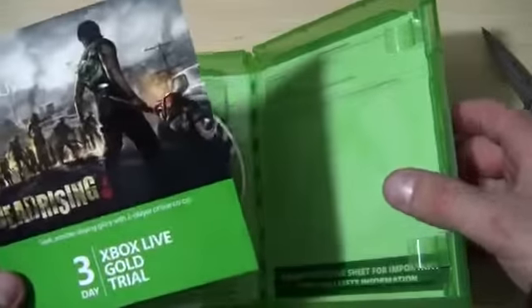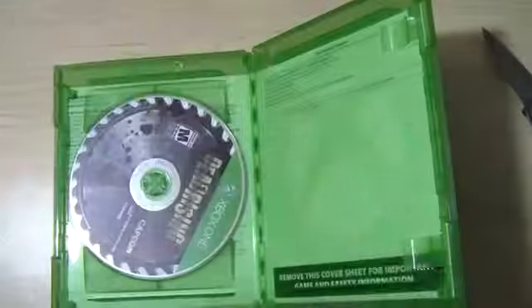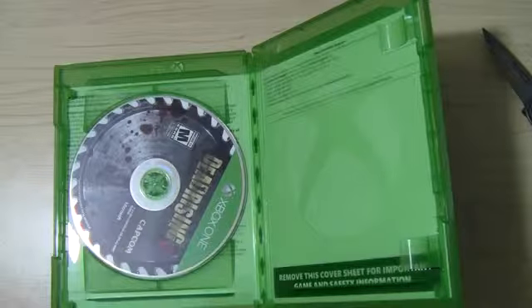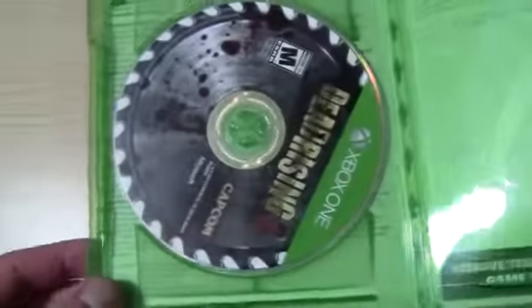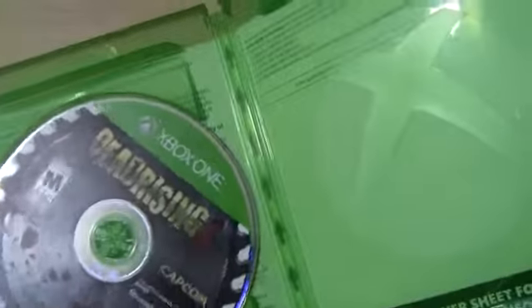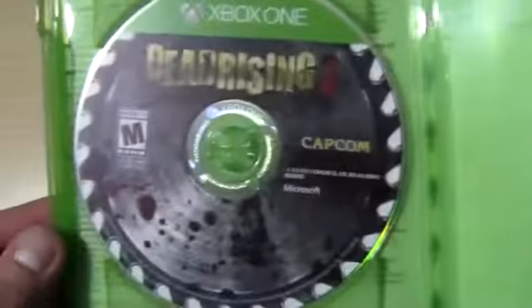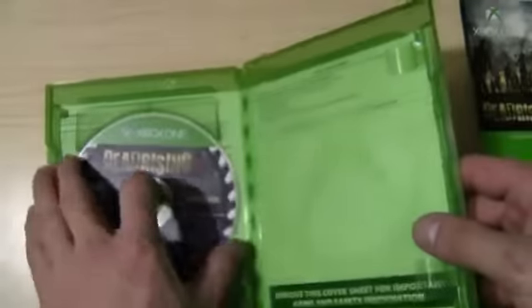Dead Rising 3 — you get a 3-day Xbox Live Gold trial, which is cool, and you get a little code on the back for that. That's it, dude. That's all you get — the code and no manual. I guess they're fading out manuals. But you get this, let's pop that bad boy out.